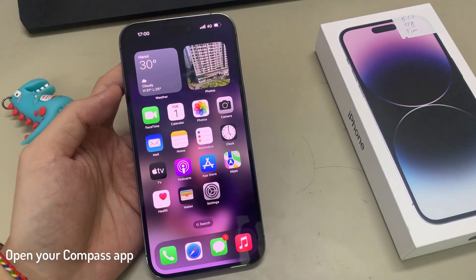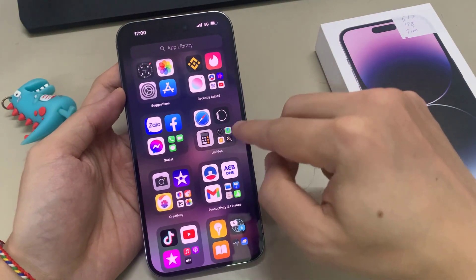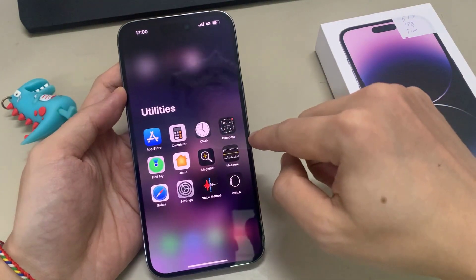On the home screen, swipe across and go into the app library. In here, tap on the utilities folder, then tap on compass.